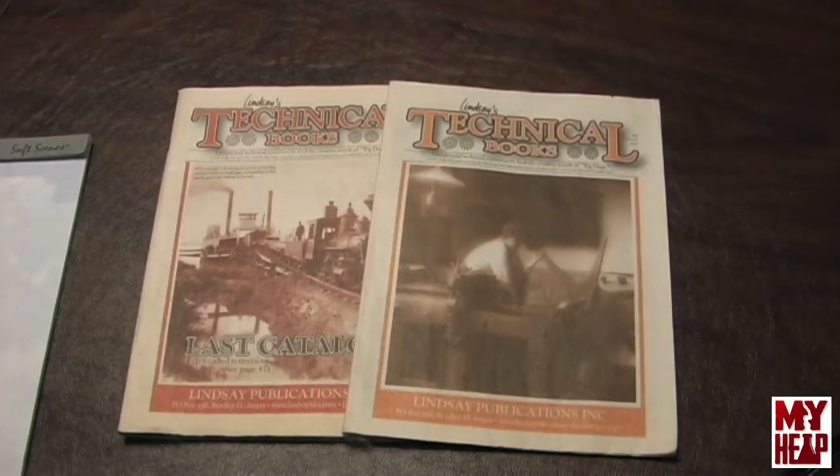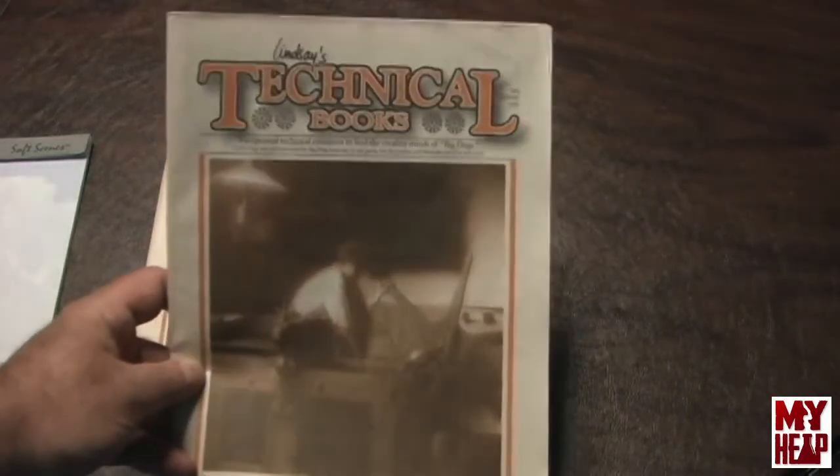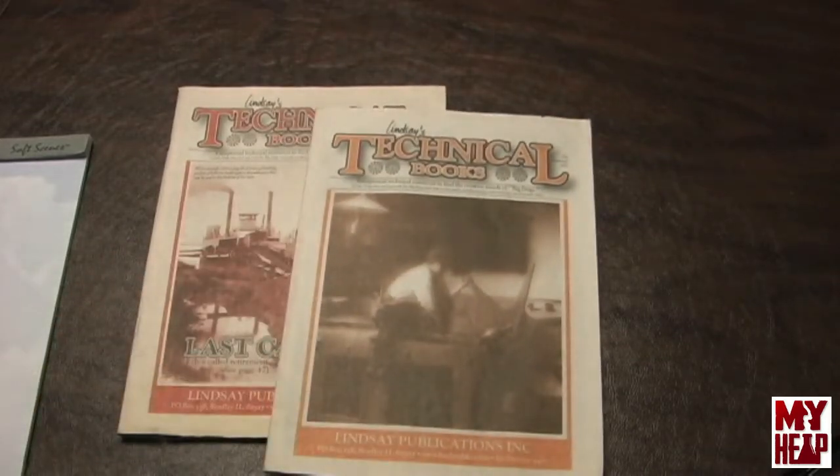Before I start talking about the books I bought, I want to talk about a man named Mr. Lindsey. Mr. Lindsey used to sell technical books — these are his catalogs — Lindsey's Technical Books, and they just had about everything you can think of. So a lot of my books were bought from Mr. Lindsey. He's retired and sold his business, but someone has bought out his stock of books and continues to sell them, so the books I want to show you are still available.